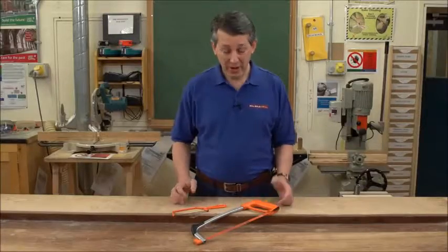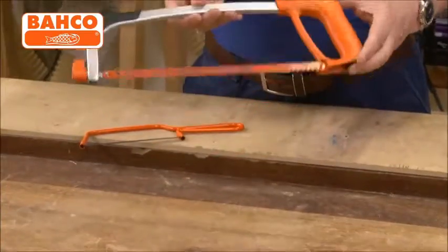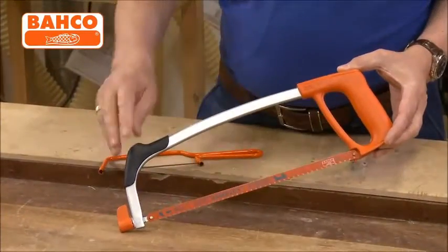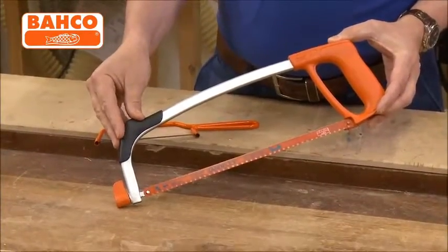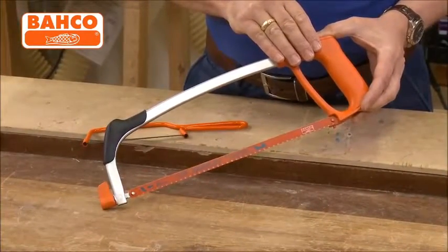Barco are renowned for cutting products. This is a fantastic 12 inch hacksaw. As you can see, full aluminium frame, it's got a moulded grip on the end there for comfort when you're holding it, and a very high quality polypropylene handle.